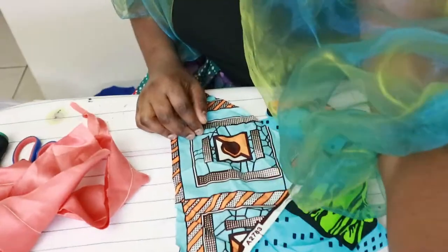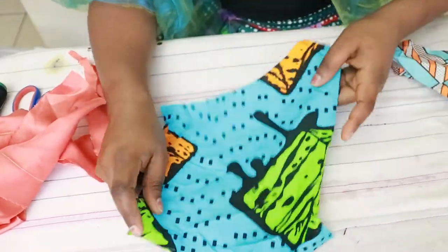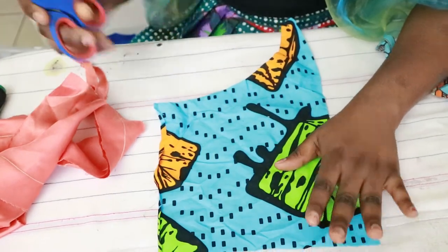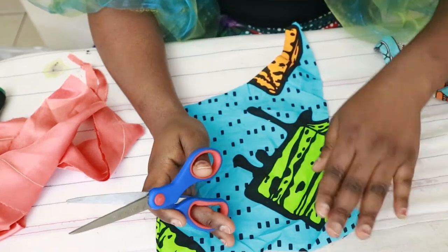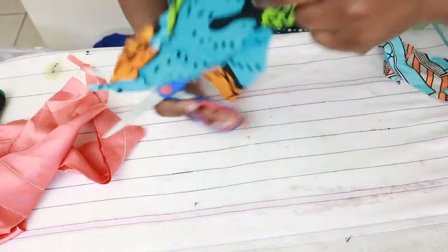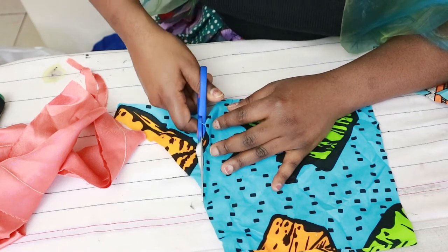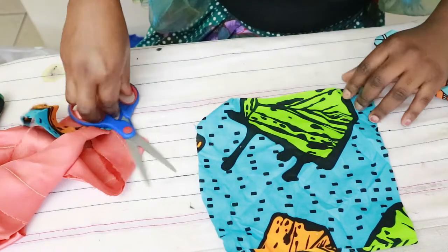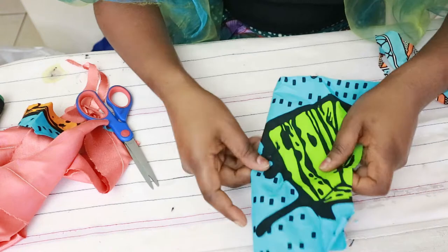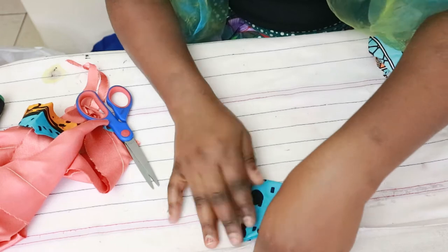You just have your scrap fabric here. I'm not going to use specific dimensions because the fabrics aren't even, and depending on the size of the fabric, that's how big or small the flower will be — which is fine, I want various sizes. For this one, I'm just going to straighten the edge a bit to make it square-ish, and I want about five or six petals, so I'm folding it to give me six pieces.